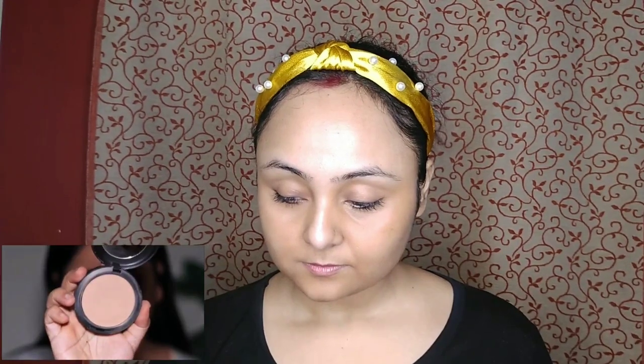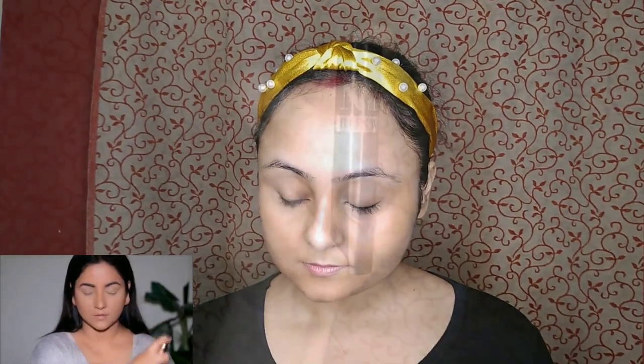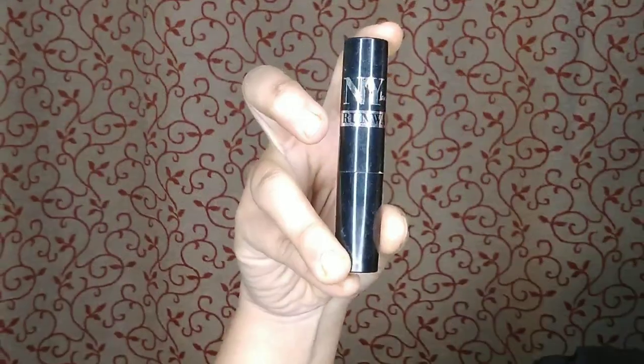Setting the entire face to mattify it using the MAC pressed powder — this is going to hold your makeup in place. I am taking an NYX contour stick to contour my face, then blending it with my fingers and brush. This stick gives a very natural finish, so you can use it for everyday makeup.